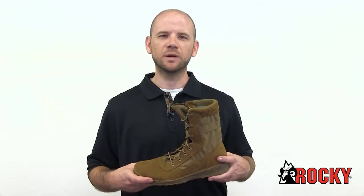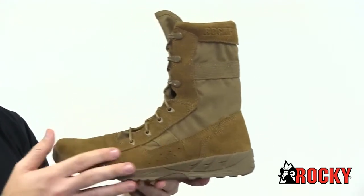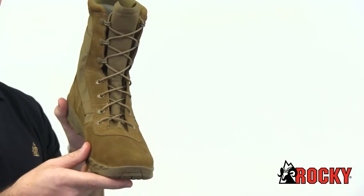Take a look at the Rocky C7 Lightweight Boot. This boot was designed with the soldier in mind. It weighs less than 15 ounces per boot, yet provides the durability and comfort your feet require. It's Coyote Brown, fully compliant with AR and DA PAM 670-1, and includes speed-laced eyelets with NATO hooks.